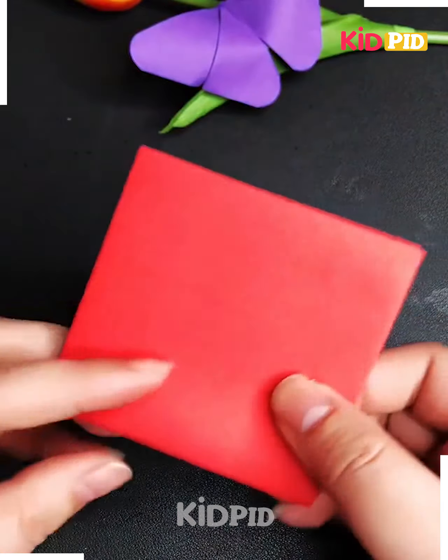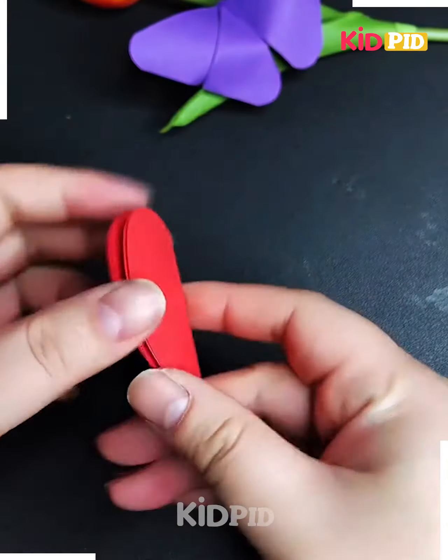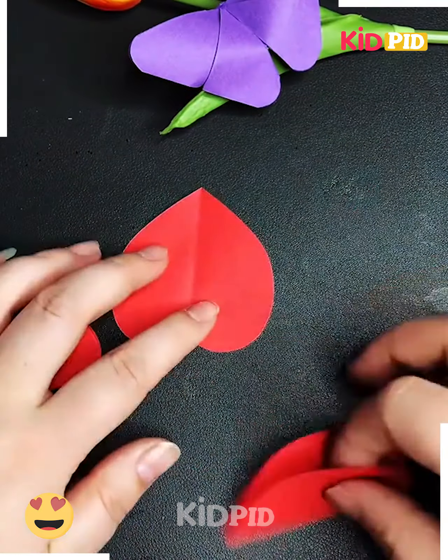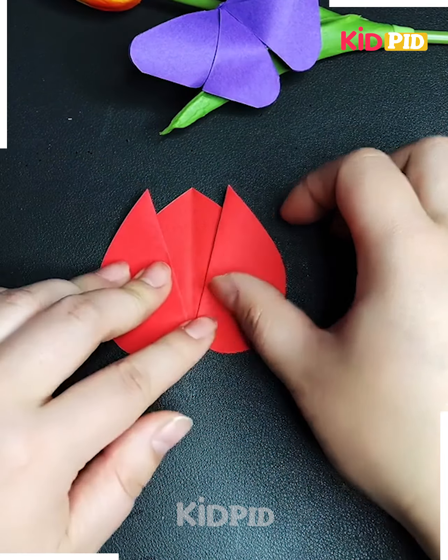Let's make a beautiful tulip flower using graph paper. Fold a red piece of paper again into a square, then a triangle, cut the flower petal shape, open it and you'll get a heart shape. We need three of these — fold all of them and paste them together like this and your tulip flower is ready.